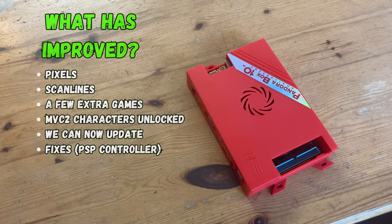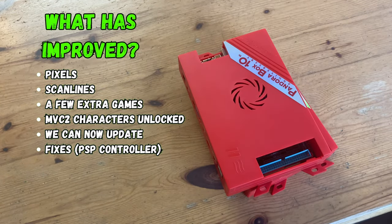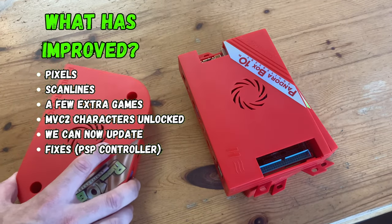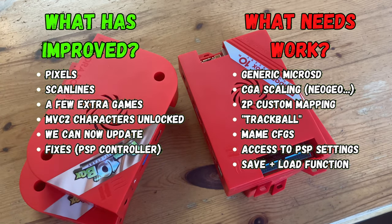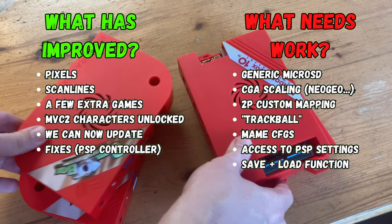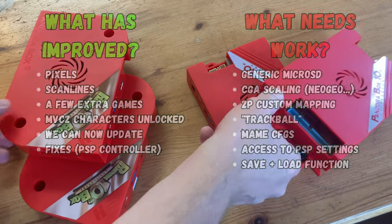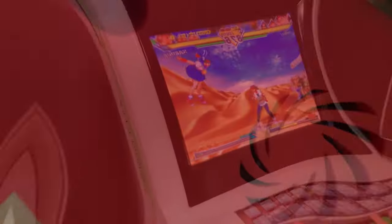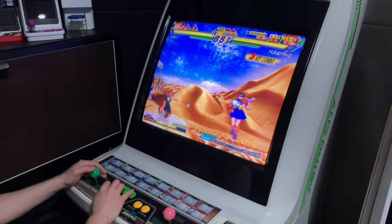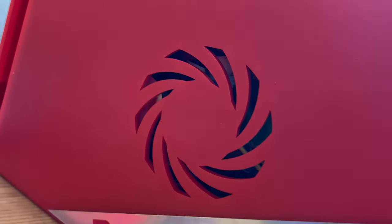So how does this differ from the original 10th? The blur removal improves the visuals greatly, and the scanlines are the best we've seen on any Pandora box. We have a few more light gun games, extra characters, and fixes. But the downgrade in microSD quality is a terrible decision — not having a reliable microSD on a unit that needs it for updates is a disaster waiting to happen. So is it worth upgrading from the original 10th? Not really. But the Pandora Box 10th V2, even with its current problems, is one of the best Pandora boxes to own at stock. Just remember to change the microSD.